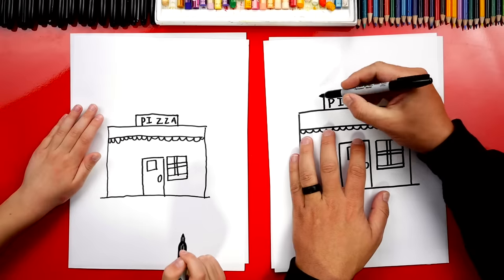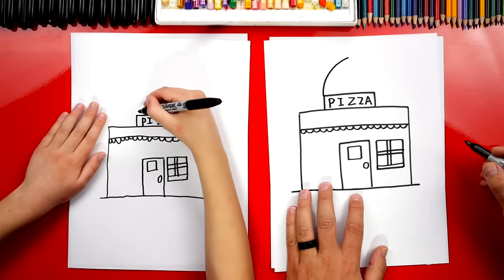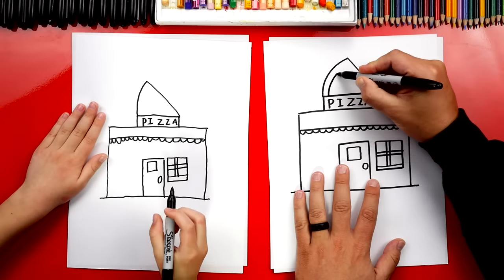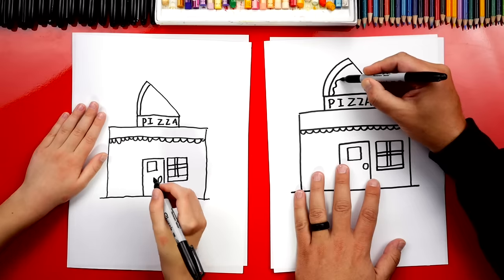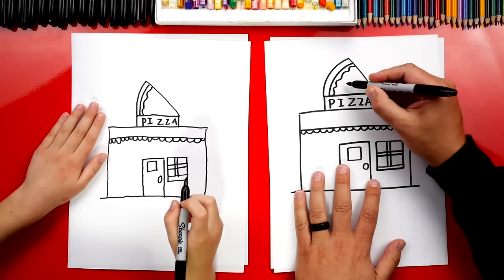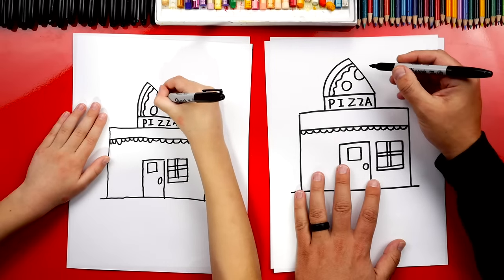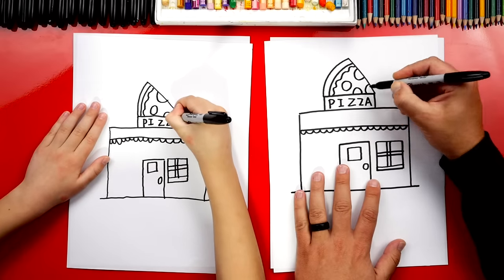Now let's also draw a pizza on top of our building. I'm going to draw a curve that comes up like this — we're going to draw a slice of pizza. Then we're going to draw a diagonal line that comes back down. Let's also add crust on our pizza, and we could add cheese or pizza sauce with a wiggly line. Let's also add pepperonis — we've got to have pepperonis! I'm going to draw a small circle. We could also draw a half circle so it looks like the pepperoni is cut in half, another half circle down here, and maybe a quarter of a circle at the bottom.